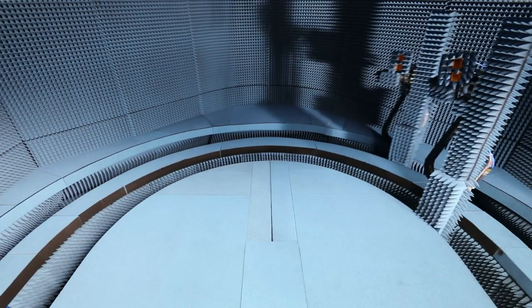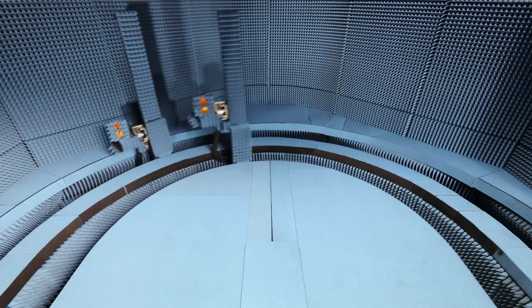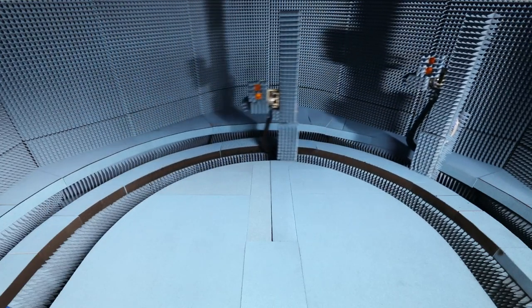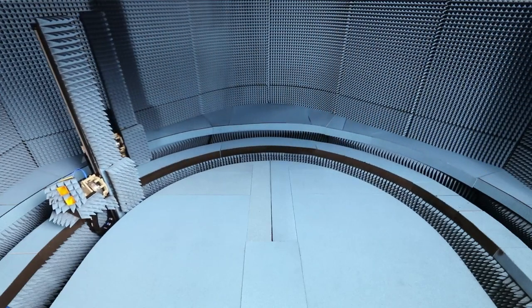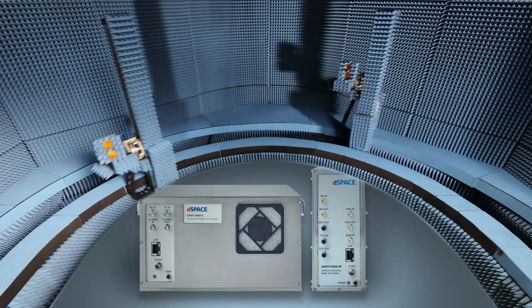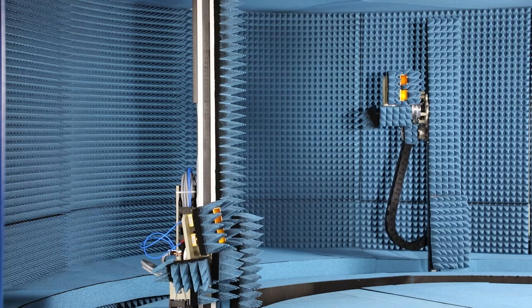The test bench can house two DSpace Automotive Radar Test Systems, or DARTS in short. It supports different radar sensors and DARTS configurations such as monostatic configurations. Three additional targets with the same azimuth and elevation angle can be simulated by each arm, made possible by the DARTS multi-target functionality. The DARTS are placed below the base plate of the chamber, ensuring the shortest possible cable length between the antennas and the DARTS.